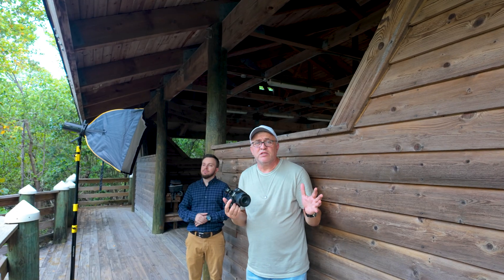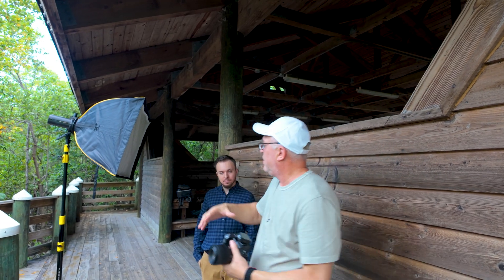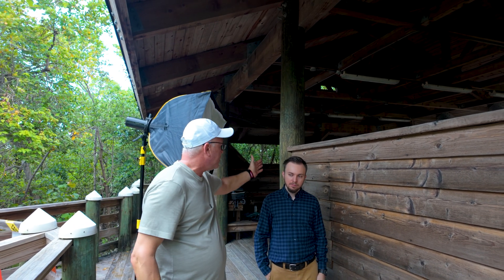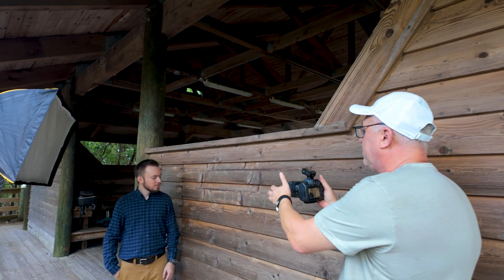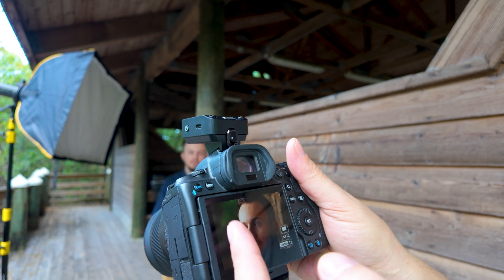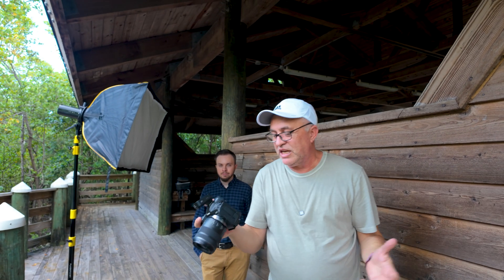I'm trying a different situation — very challenging for TTL. I'm going to have Eric against the wall and I'm almost back-lighting him. I want to create a dramatic picture with just one side of the face lit and the other side in deeper shadows. I want to see how the TTL would expose for this kind of creative portrait. Amazingly, the TTL works really well. I can get exactly the portrait I want with very bright highlights all the way to shadows on the other side of the face — one of these chiaroscuro-style portraits.